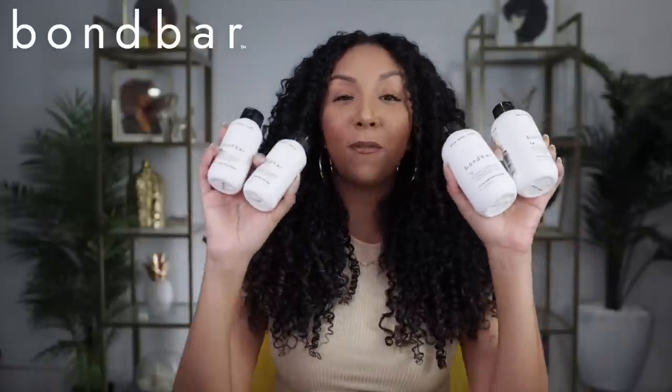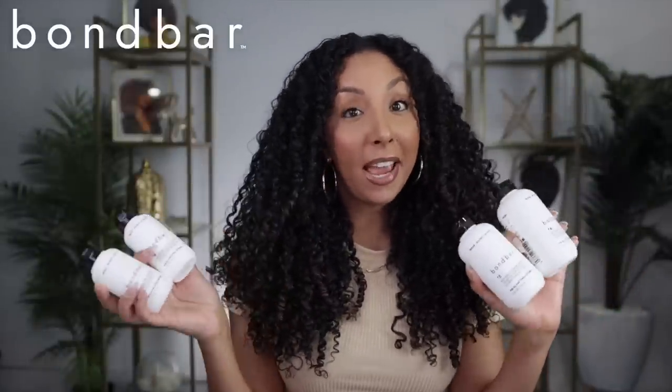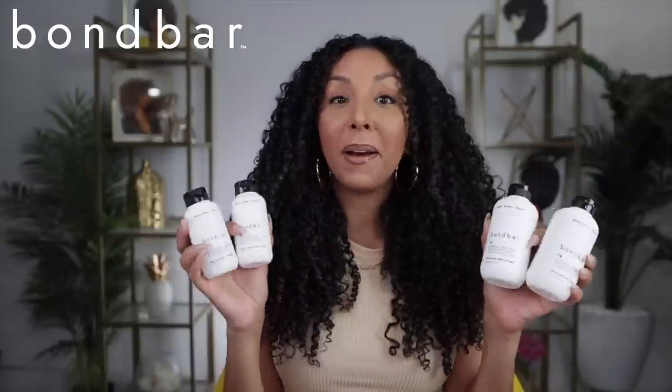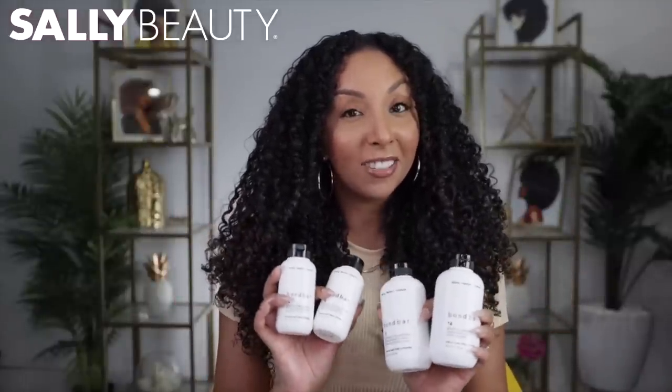Introducing Bond Bar, a four-step system made to repair damaged hair. This line is actually made by Sally Beauty. Today's video is sponsored by Sally Beauty. As you guys know, I'm part of the Sally crew, so I'm really happy to be one of the first people to try this very new line, exclusively sold at Sally Beauty.